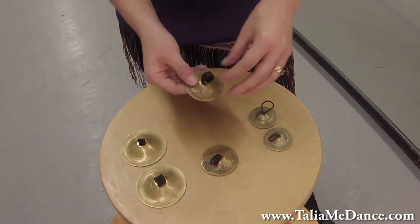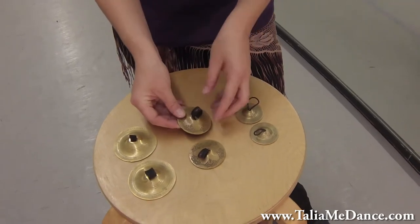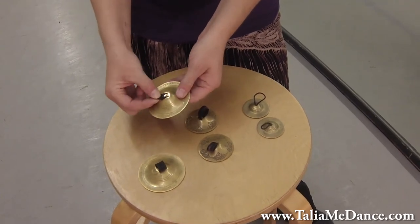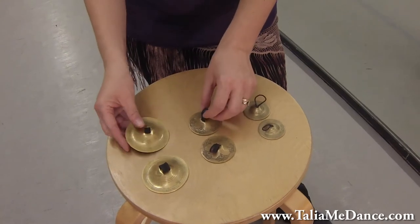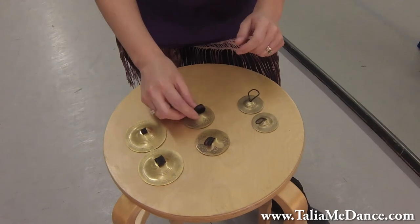And then you'll have your symbols. Usually they're really tight at first and they get looser the more you play them. These are also with double holes sewn on the bottom. Sometimes I like to identify my thumbs — I'll put a little mark on them so I know which ones are my thumbs so it's easy to find.